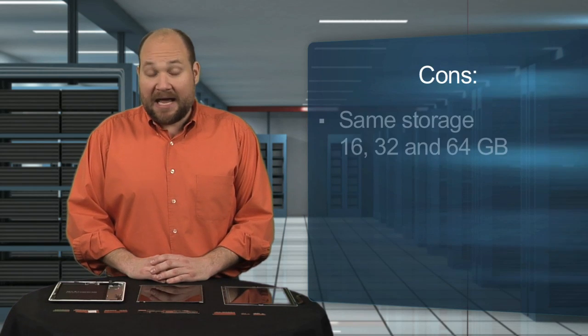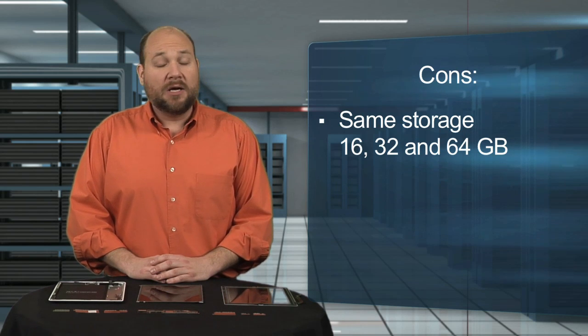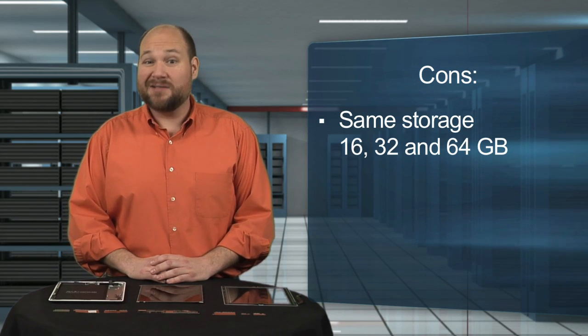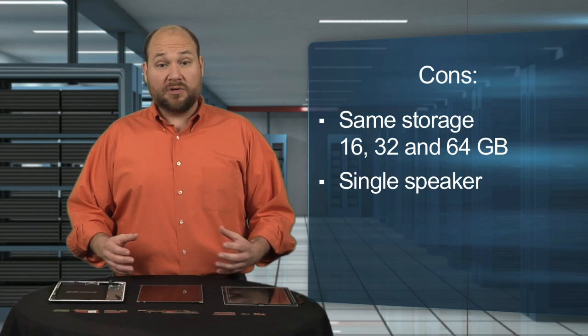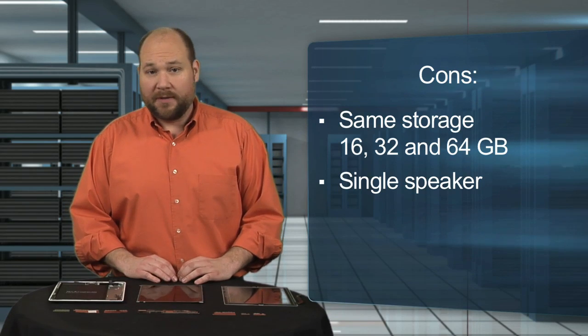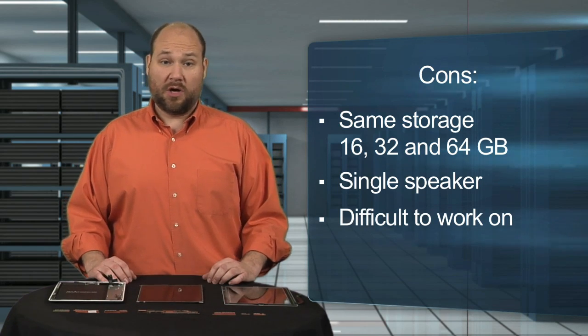On the downside, Apple didn't increase the iPad's storage capacity. The 2012 model comes in 16, 32, and 64 gigabyte versions. Also, the tablet has a single speaker, whereas most other 10-inch tablets have two. Lastly, like the iPad 2, the new iPad is very difficult to work on — Apple definitely didn't design this tablet to be user-serviceable.